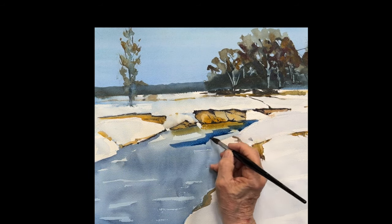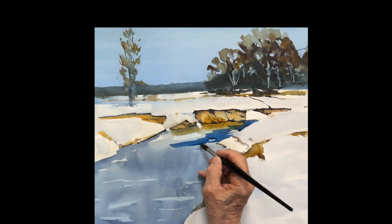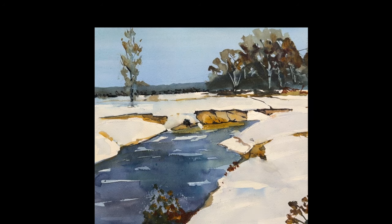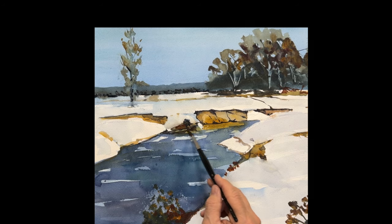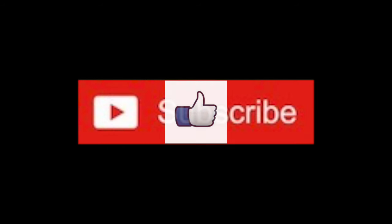Now I'm putting on a third layer on the water. You can see I'm leaving both the Windsor blue and the second layer peeking through, so you get a really nice sense of movement in the water — and that's what those layers create. Thank you so much for joining me. I hope you enjoyed it and I will see you again very soon.